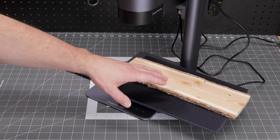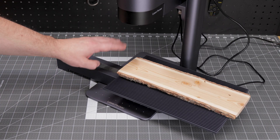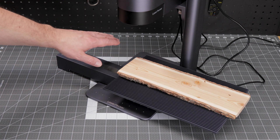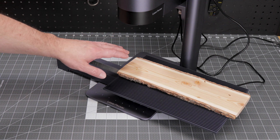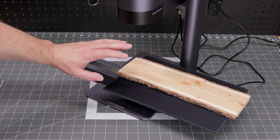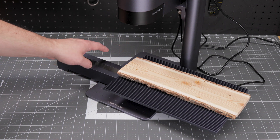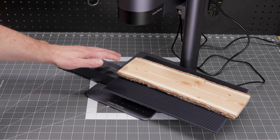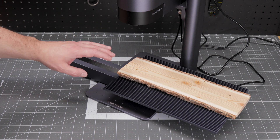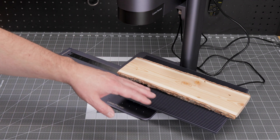The first project we are going to do with this slide extension is to engrave the face of this piece of live edge fir I have. Setup is fairly simple. I'm going to start by placing my wood onto the slider and then try to center it and make it parallel with the slide as best as possible. Once that's done we can jump into the software to do the rest of the setup.